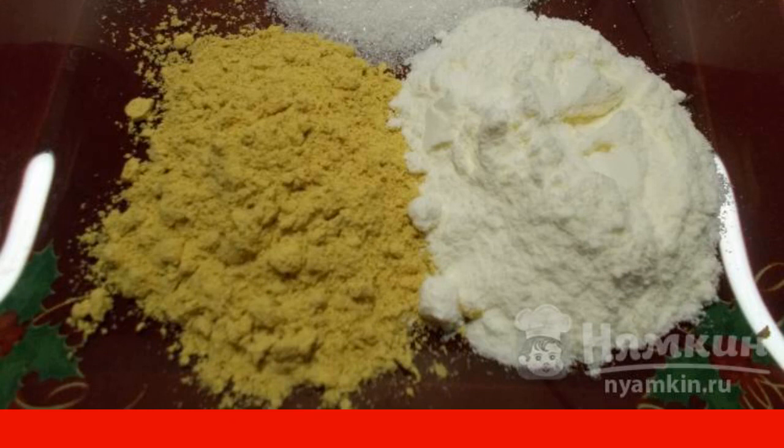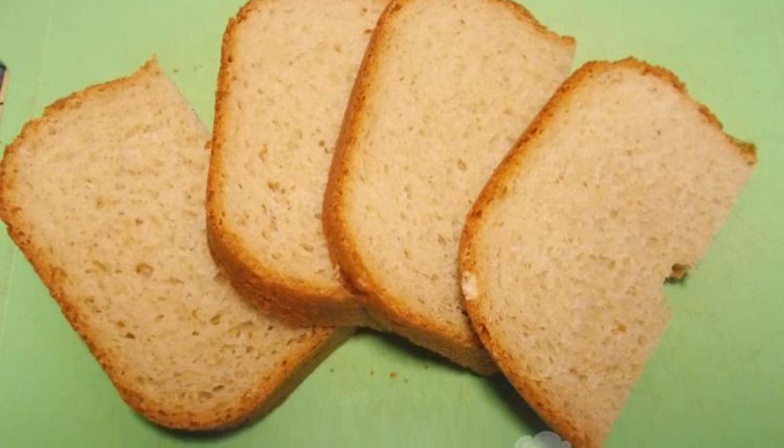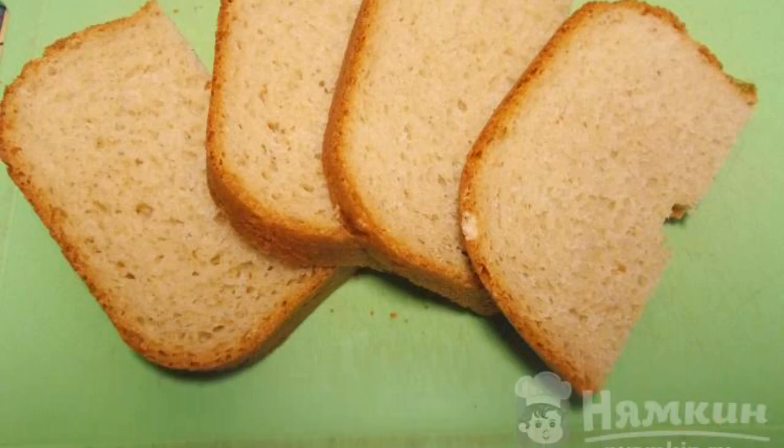Set the program basic baking. Cool the bread on the grill. The cooled bread does not crumble. It has a crispy crust and a lush crumb.